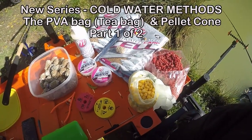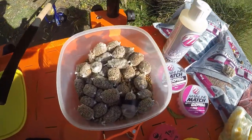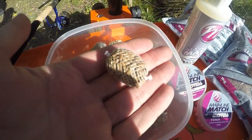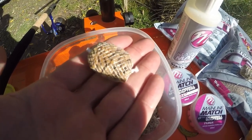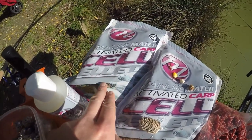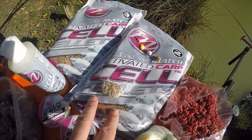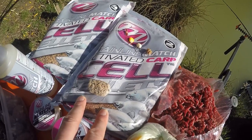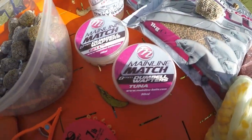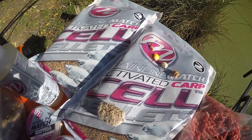This is my bait table today for fishing the PVA bag, otherwise known as the tea bag. I've got quite a few already made up, nice tight little bags ready to go. I'll show you how I make them a bit later on. The baits I've made my bags out of are a mixture of 4mm and 2mm Mainline Cell pellets. I've also got maggots, corn, and Mainline dumbbell wafters in tuna and cell flavours — these are the hook bait combinations I'm going to be using today.